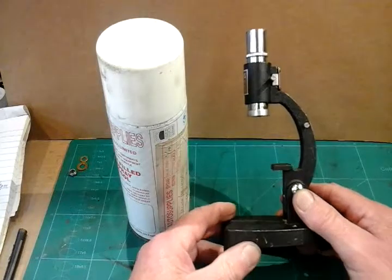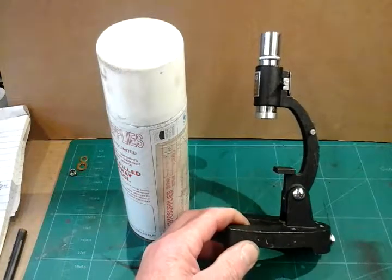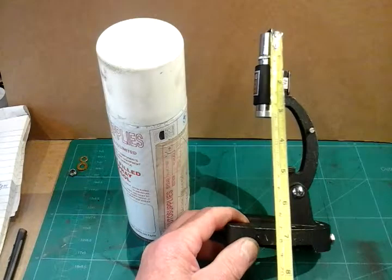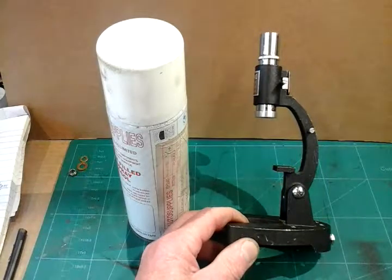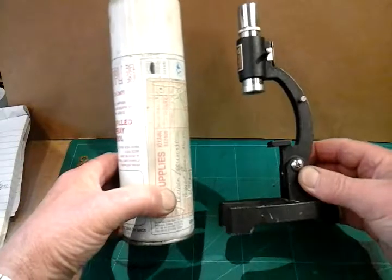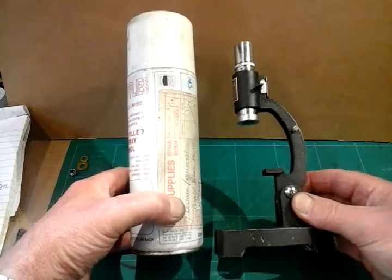Just to give you an idea of scale, this microscope measures approximately 8 inches tall, just under. And just to give you an idea of scale, here's a standard spray can that you can buy, and it's smaller than a spray can.